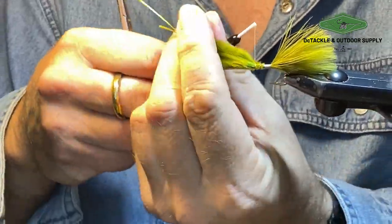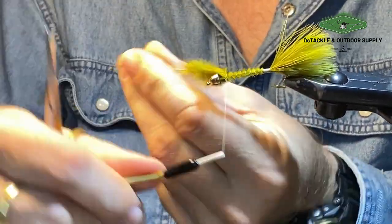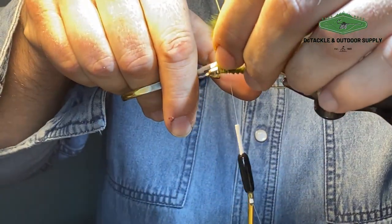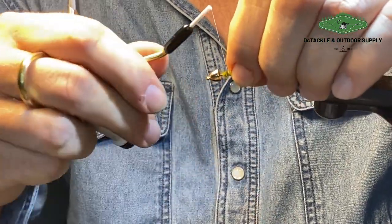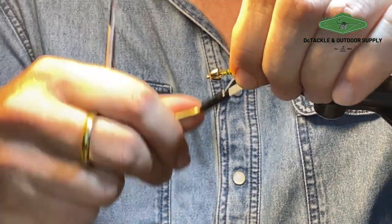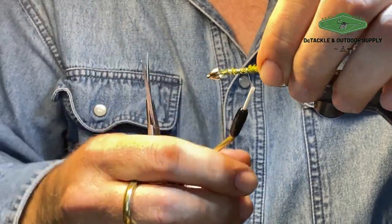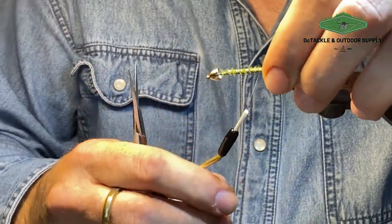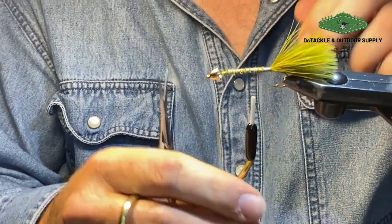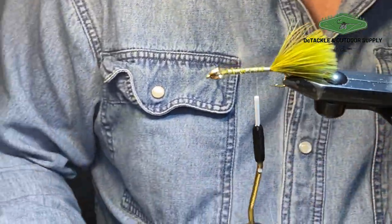We just wrap this in — nothing too fancy. Leave yourself lots of room behind the cone, and the reason for that will become apparent as we get closer to tying off some of these materials. The only thing in this pattern you could run into trouble with is if you judge materials incorrectly — if you lay on too many and it builds up too much bulk behind the cone, then you can't spin your deer head. I'll show you that in a minute.